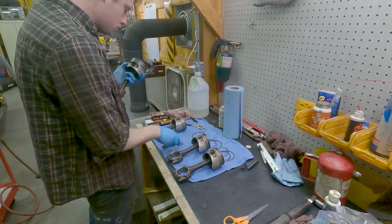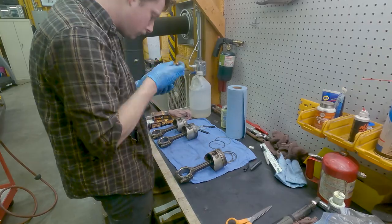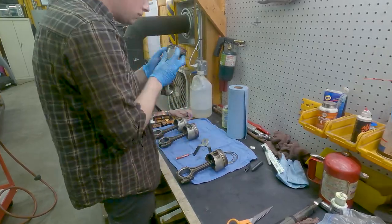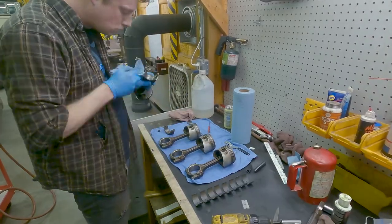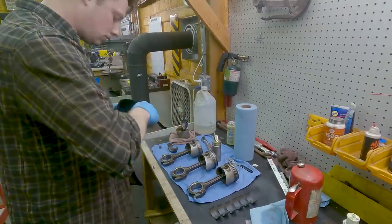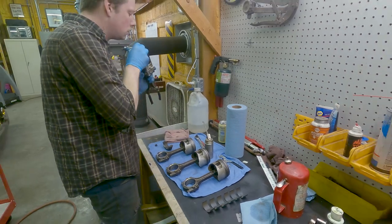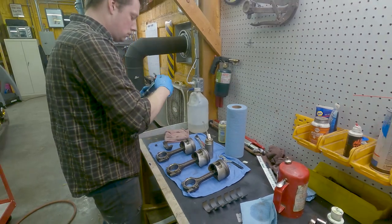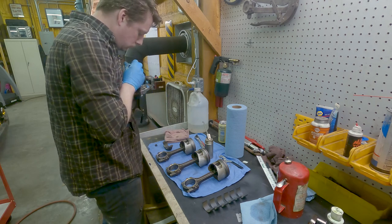We picked up a set of good condition used stock turbo six bolt pistons and rods for this build. The pistons that came in the single cam non-turbo Vista engine are not as forgiving as the turbo pistons once you start adding power. So now we're getting ready to put the pistons and rods in, and we're going to check for oil clearances.